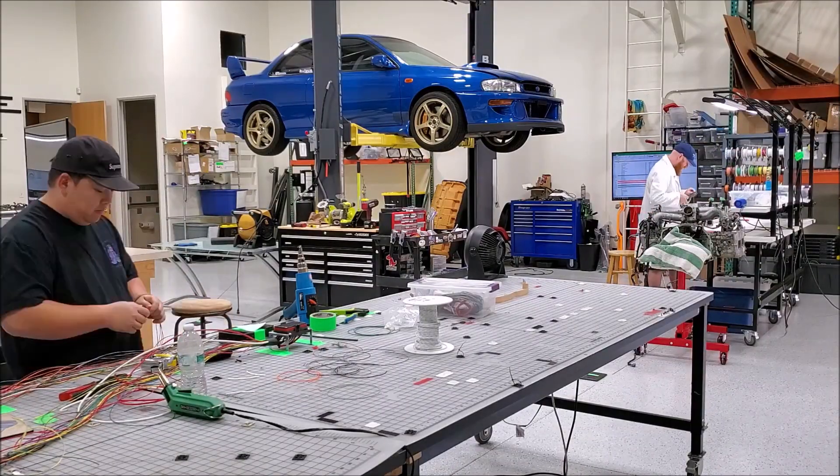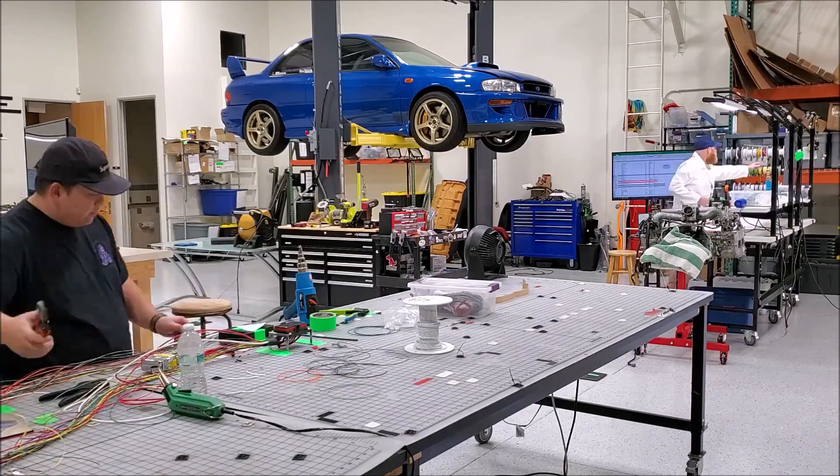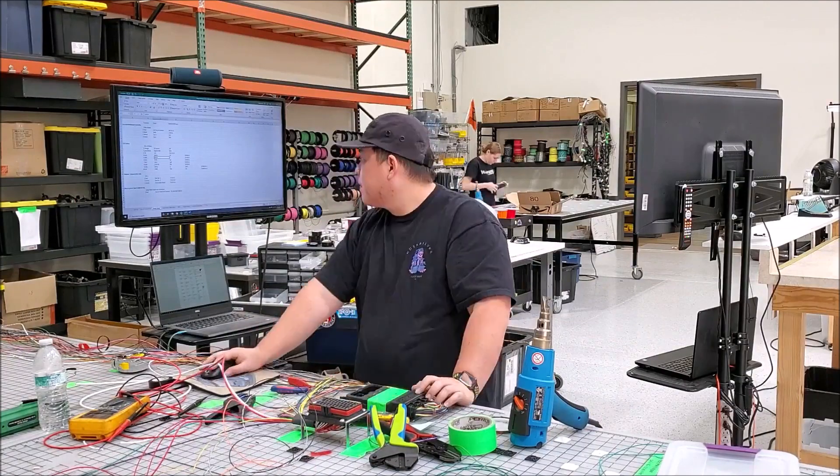The body harness connects the engine computer, or ECU, to the engine. It also provides power to the car's chassis, like the fuse box, fuel pump, and radiator fans.